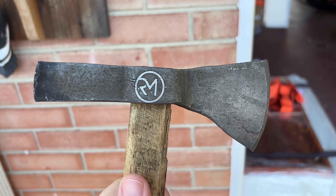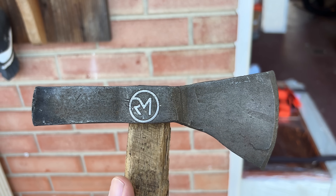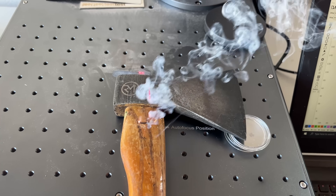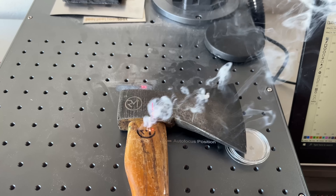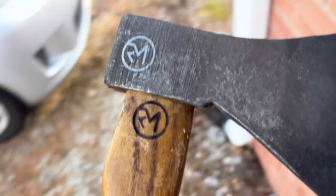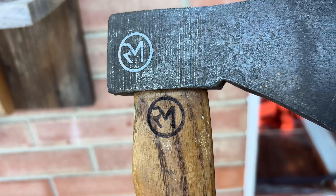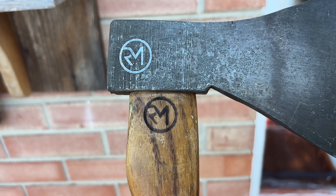I'm going to take one of these other handles and try putting my logo on it on the wood, just as an experiment because I'm going to replace those handles too — kind of get a feel for it. Let's take a look at this out here. I mean, it's alright. Probably won't do that on the other ones. Maybe it'll look different before it's got the varnish or lacquer on it, but yeah, I think I'll hold off.